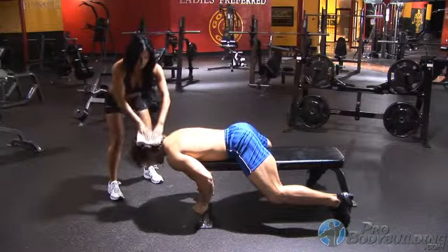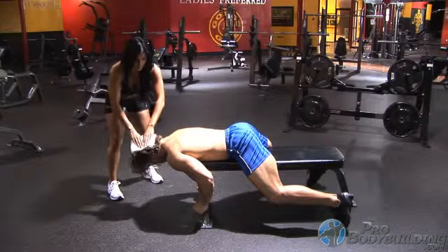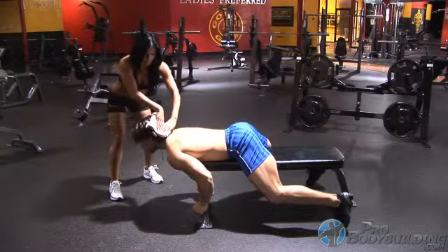Optionally, you can change positions to focus on the side neck muscles by lying on your right and then left sides and applying the same resistance techniques.